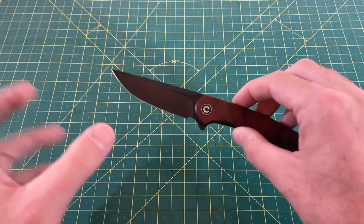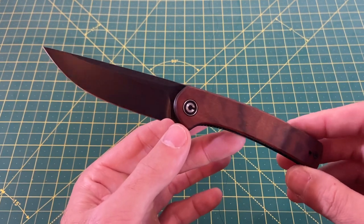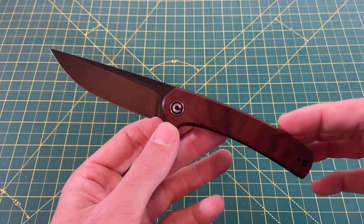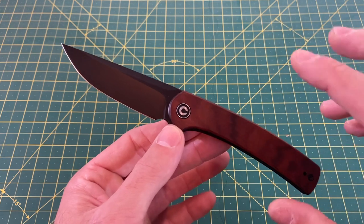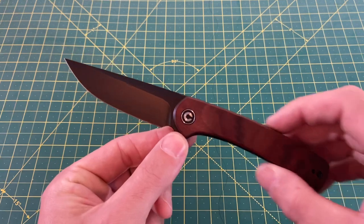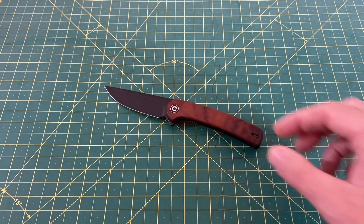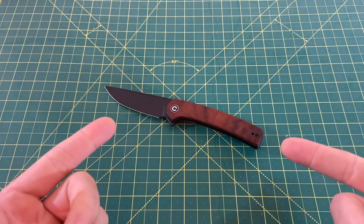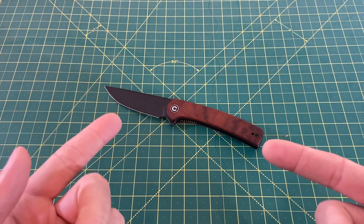Overall thoughts: I love what they did here. This is the Astakiss that should have come out the first time, in my opinion. They went back to the books, redesigned it a little, made it smaller, and it's absolutely fantastic. In terms of a pure flipper in the Civivi lineup, I would take this over the Elementum 99 out of 100 days — it's tied with the Ortis as my favorite pure flipper in the lineup. I applaud Civivi for bringing people what they want. Definitely one I would recommend all day. Love this knife — let me know what you guys think, hope you have a great weekend, and until the next one, I'm out.